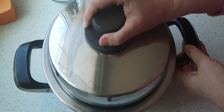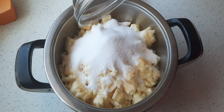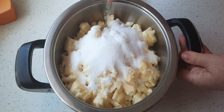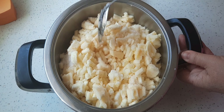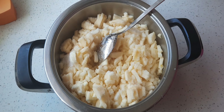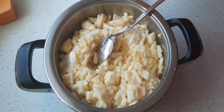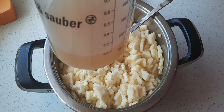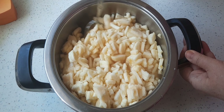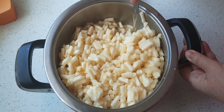Die Äpfel habe ich zwischendurch abgedeckt, damit sie nicht so viel Sauerstoff abkriegen und nicht so schnell dunkel werden. Jetzt gebe ich den Zucker hinzu und rühre das Ganze um. Jetzt gebe ich den größten Teil vom Apfelsaft hinzu – so ungefähr 200 Milliliter lasse ich mir über. Die Äpfel mit dem Apfelsaft stelle ich jetzt auf den Herd und lasse die dort so langsam aufkochen.